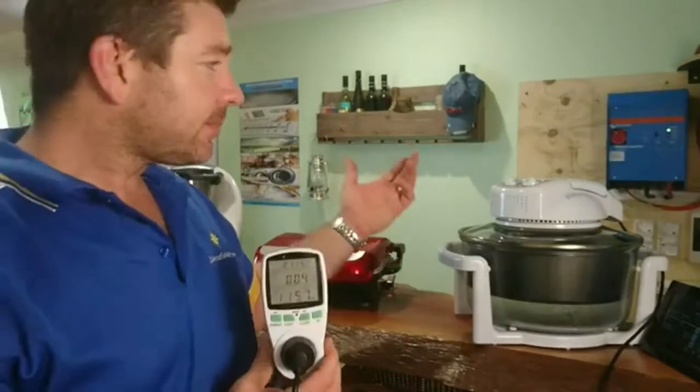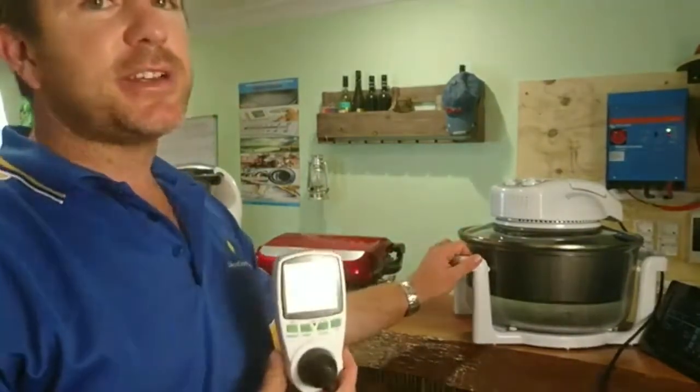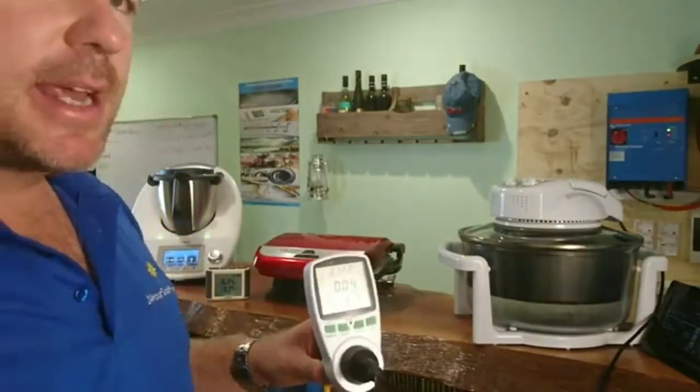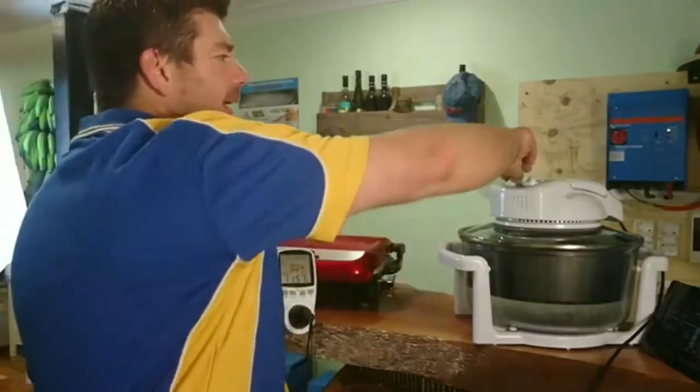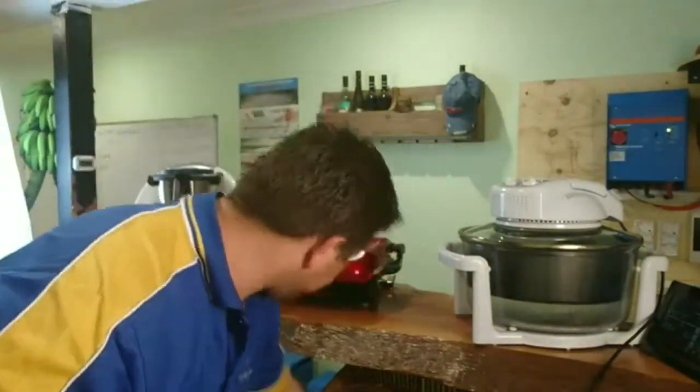So if that device was on at 1100 watts for about 20 minutes, you'd use about 200 watts of energy from your batteries. That makes sense — volts times amps equals watts. Let's turn that one off. These are great devices for reading individual loads.